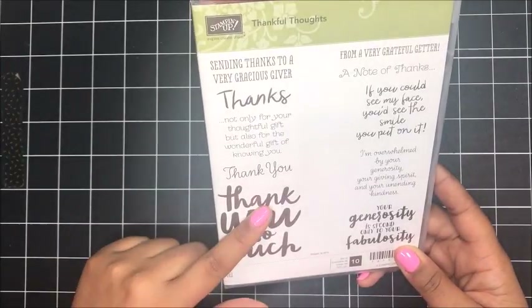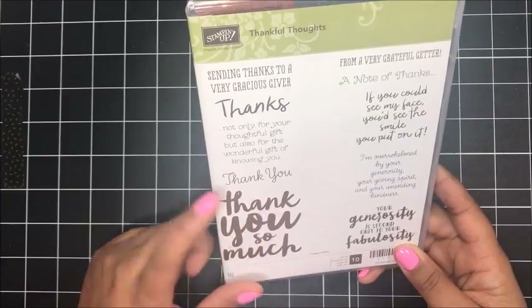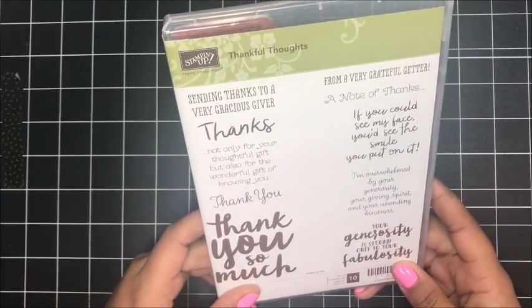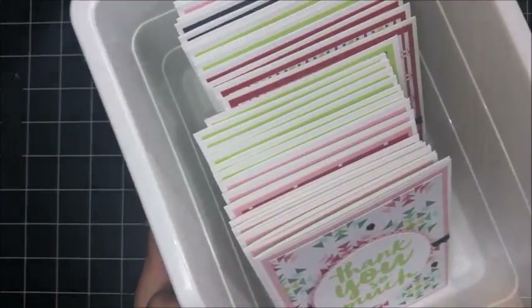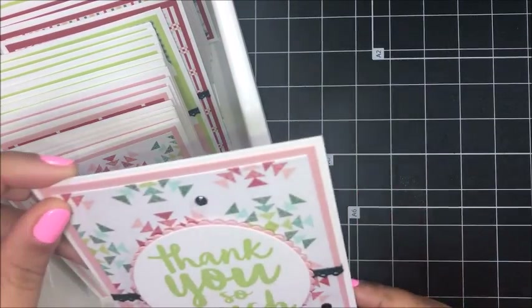I actually featured this set last December in Club QuitaBug — it's a really great set to have in your collection. So here are the cards that I created for my November customer thank you cards.